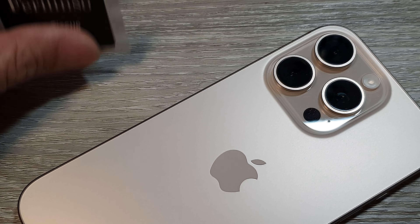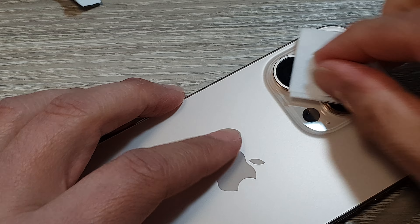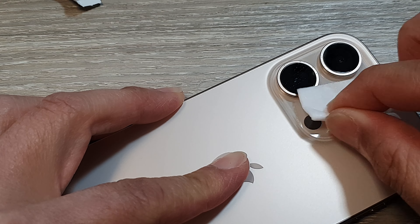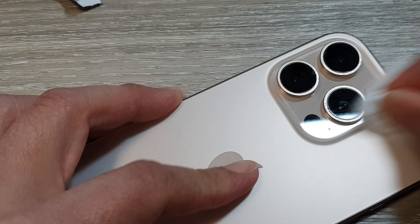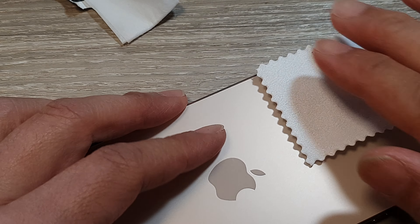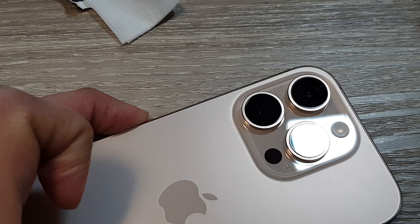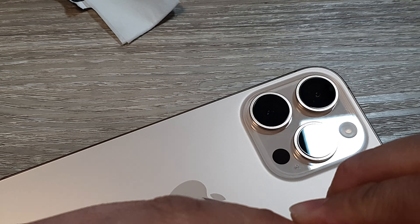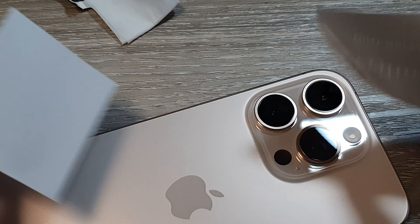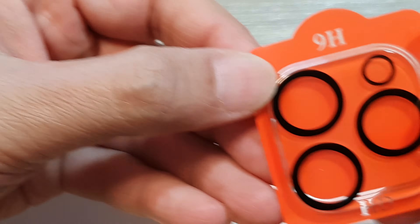Before we begin, you want to clean the camera lens. Here I will give it a good clean, then wipe it to make sure it is nice and clean. Then we use the dust removal stickers to remove any dust from the lens.